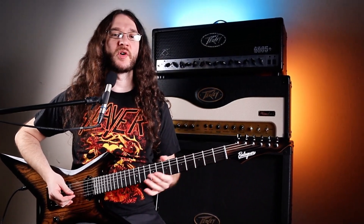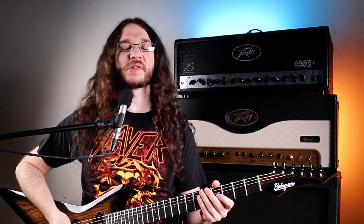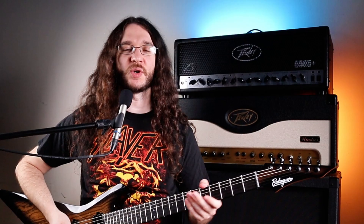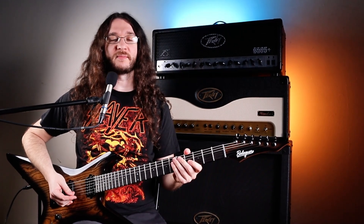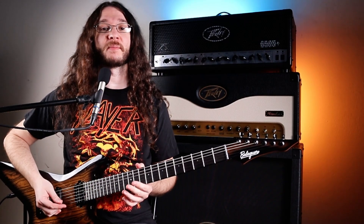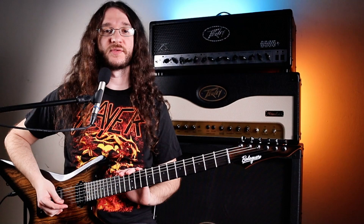Have you been playing guitar for a while but don't know the notes on your fretboard and aren't sure how to approach learning them? For one reason or another, guitar players just don't seem to learn the names of the notes on their neck. I'm going to show you how you can finally tackle the guitar neck, learn the names of your notes, learn where they all are, and put yourself ahead of the other guitarists who don't know the notes.